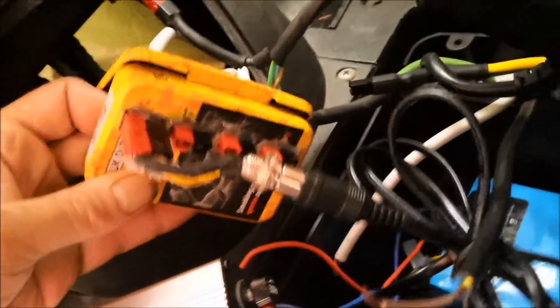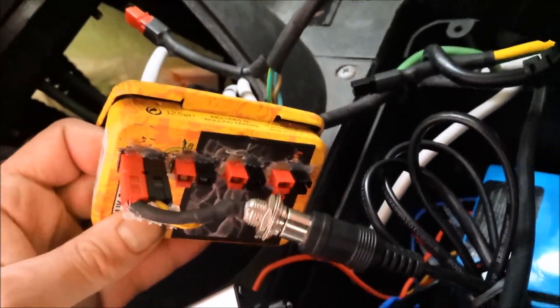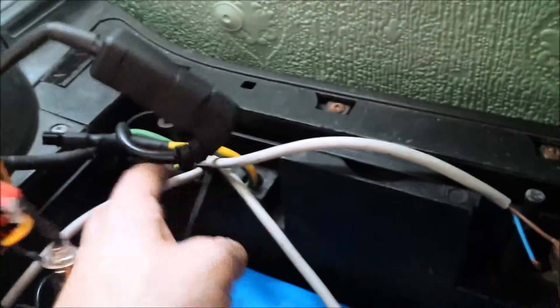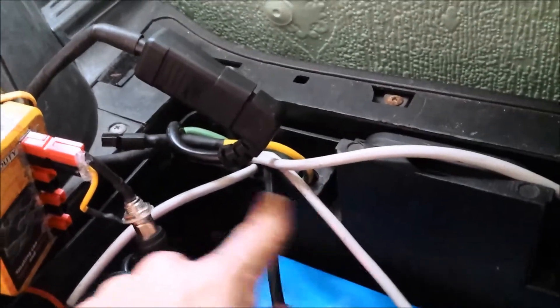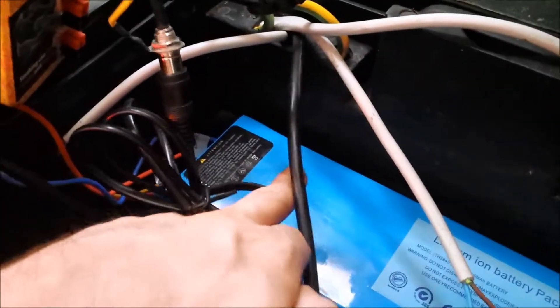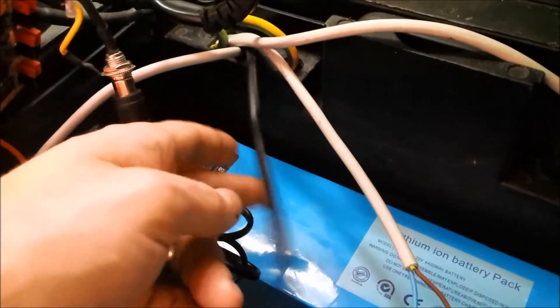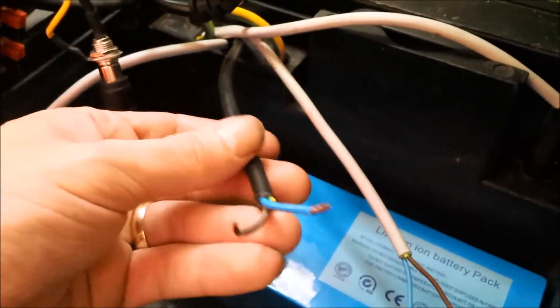I've got this tobacco tin and I've cut four slots in it so I can put four sets of Andersons in there. Each Anderson connects up with one wire, and each wire runs into the battery bay down here — there's four of them. Three whites and a black. One of the whites I've already connected up to this battery and it's working fine. And now I'm just hooking up this black one.